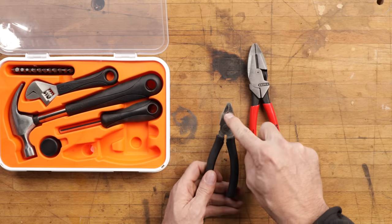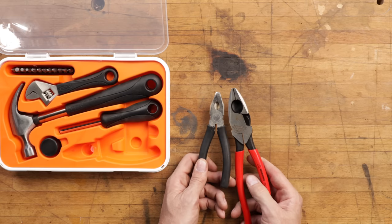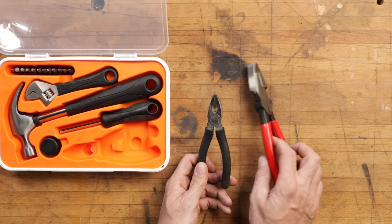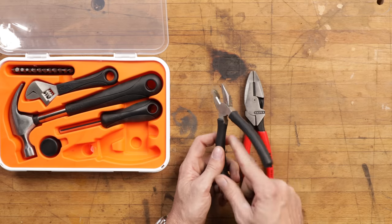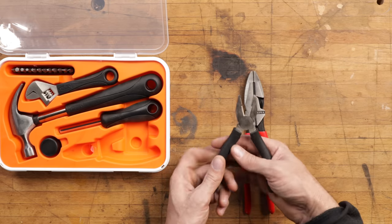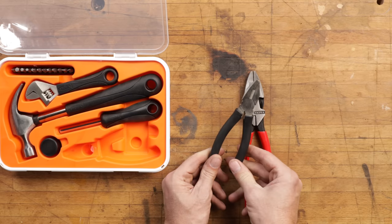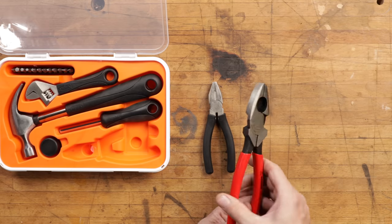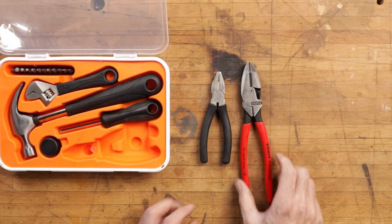If you look carefully, do you see how it's hollowed out in there? That way you can cut large-diameter material. There are small serrations further down that can be used for grasping or twisting things. A lot of thought has gone into these tools. Just very similar to the Knipex — so a pair of pliers like that wouldn't go wrong.